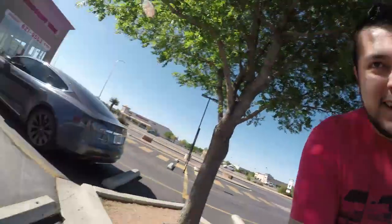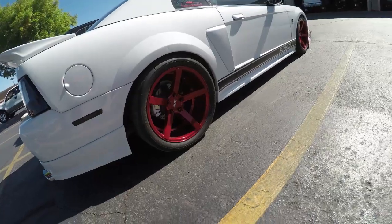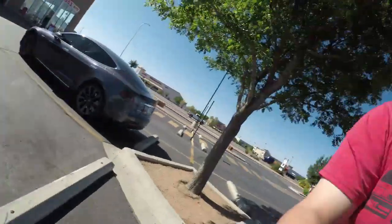All right guys, we're here at Discount. Just a couple of minutes for them to get started. I am gonna say I'm gonna miss these wheels — probably the best thing I did to this thing. Love the concave, but I know the new wheels are gonna complement a more aggressive look, I think. Just a couple more minutes and then they'll get started.